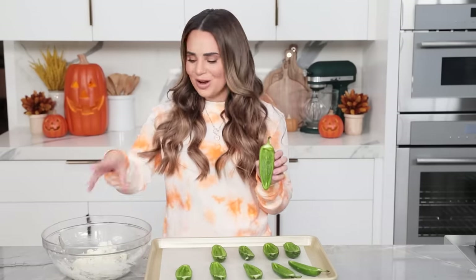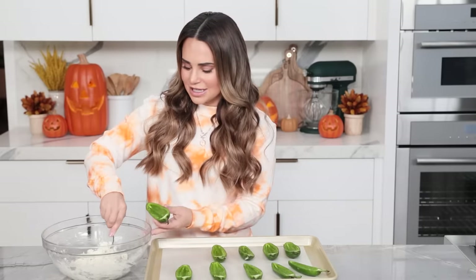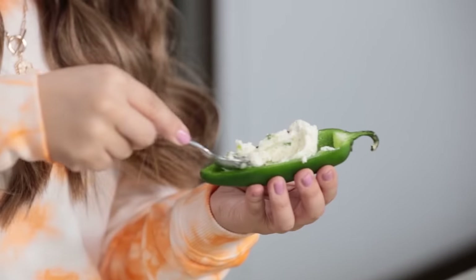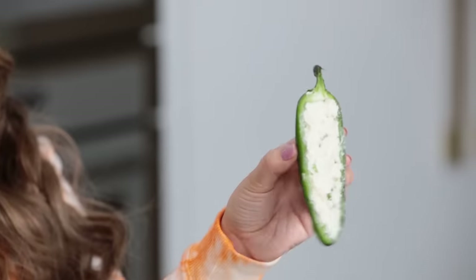Once you've scooped out all of your peppers, place them onto a baking tray with a piece of parchment paper. We're gonna fill them with our delicious filling. Just take a spoonful and scoop it right on top and press flat. You want it to fill to the top, not really over. We don't want to overfill them because we're gonna put some cool stuff on top. Nice and full, but not overfilling.